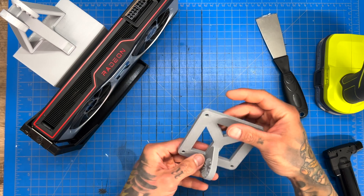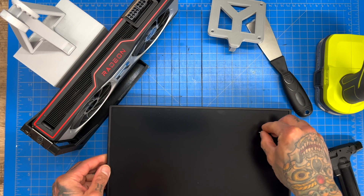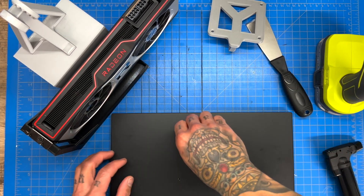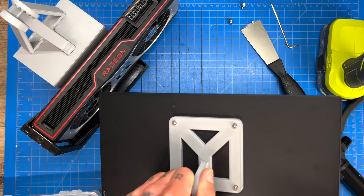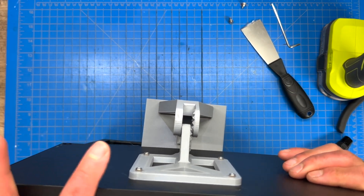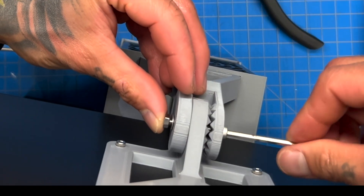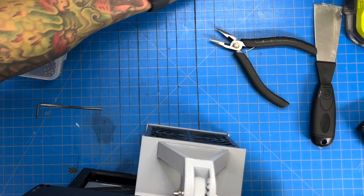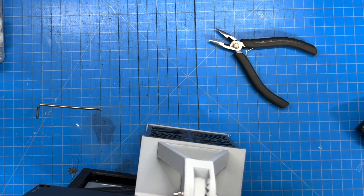The tripod attaches to this VESA mount. For those who know what a VESA mount is, you can see where we're going — we created a mount for our monitor. That works, and it just mounts here like so. Screw in the bolt and the monitor is not going anywhere.